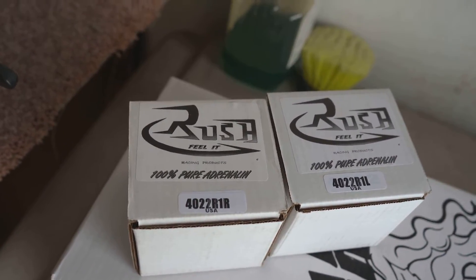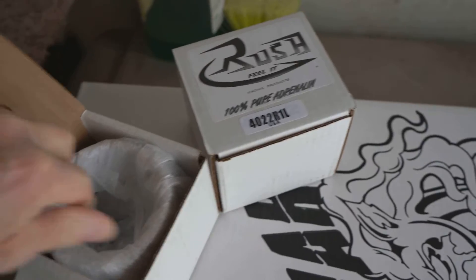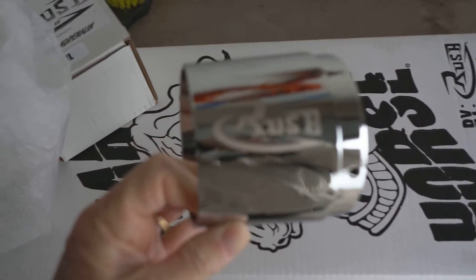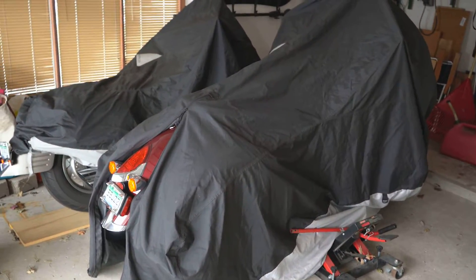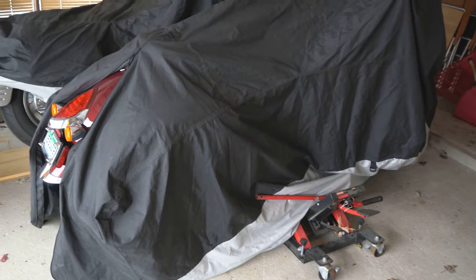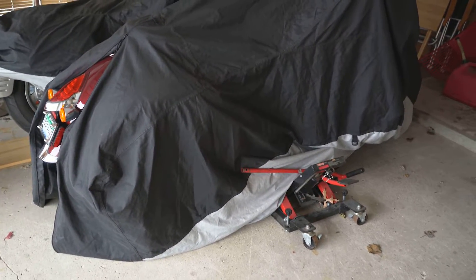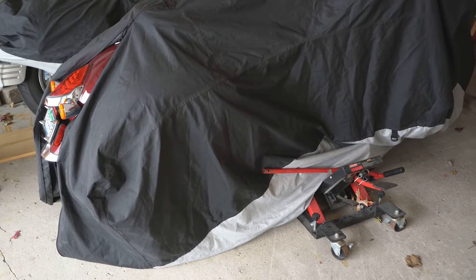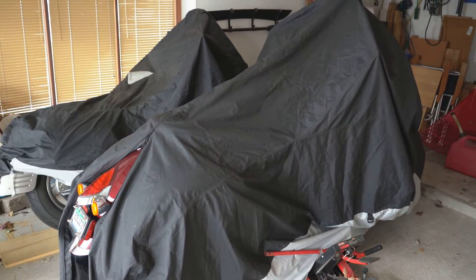We're gonna check it out and do a little sound test too. So this is what I got — some new slip-ons, and these are the little caps to go on the ends. See what they look like. So that's the end cap. First thing I need to do is uncover the bike. I probably will not show the installation because it's pretty simple — loosen a couple of bolts, pull them off, slip on the new ones, tighten it all up, and start her up again. This is going to be a short video.